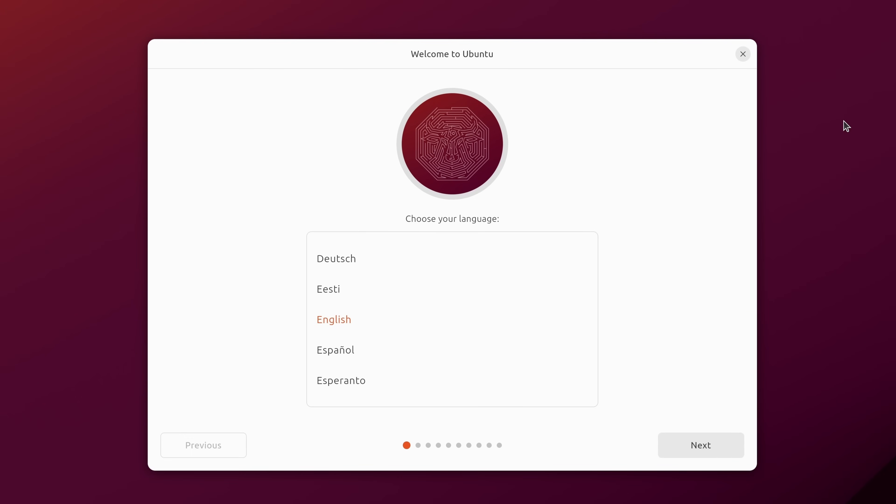Now this installer is a brand new installer. There will be quite a few things similar to the old one, but this one has been rewritten in Flutter, so this might be the first time you're seeing it. It was present in the previous release but not enabled by default; now in 23.10 it actually is enabled by default.